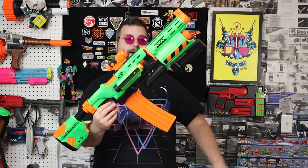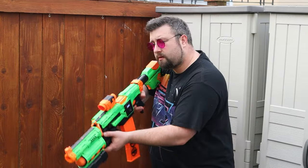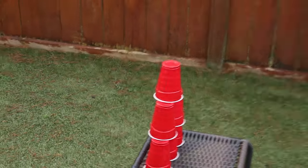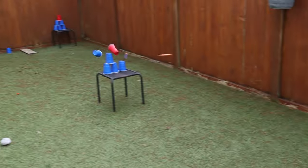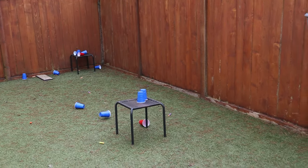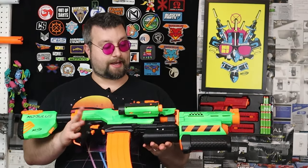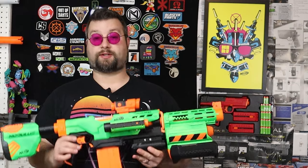It is really cool how blasters turn out when you paint them up in the zombie strike paint scheme — really like it, big fan of it. In today's video we are looking at this build. This is a demolisher that has had a lot of modification done to it. I'm going to talk about the stuff I did, talk about the history of this blaster, do some range and accuracy tests, and give my final impressions of this build.